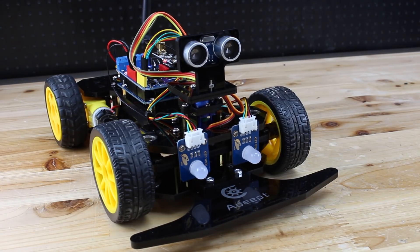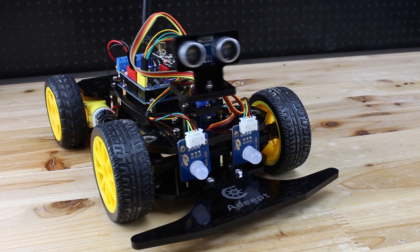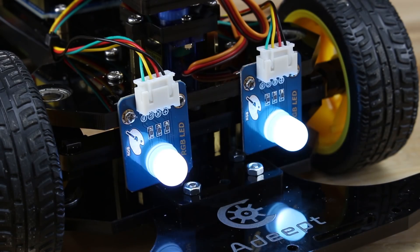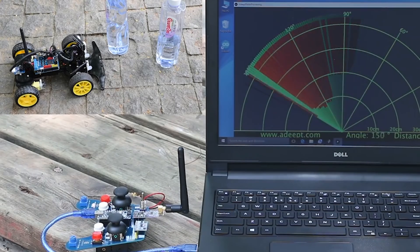Hello YouTubers, this is smart Arduino based remote control car kit made by ADEPT. The smart car has following functions: manual driving the car in any direction, intelligent obstacle avoid mode, gesture control mode and wireless rudder scanning mode. Awesome holiday present for yourself or a friend.